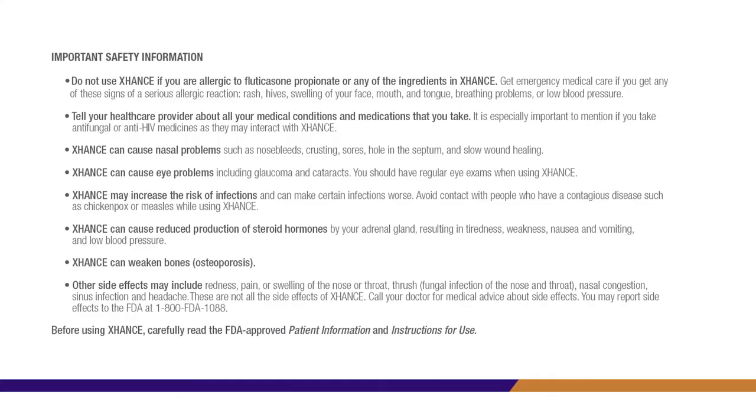Important safety information. Do not use Exhanse if you are allergic to fluticasone propionate or any of the ingredients in Exhanse. Get emergency medical care if you get any signs of a serious allergic reaction: rash, hives, swelling of your face, mouth, and tongue, breathing problems, or low blood pressure. Tell your health care provider about all your medical conditions and medications that you take. It is especially important to mention if you take antifungal or anti-HIV medicines, as they may interact with Exhanse. Exhanse can cause nasal problems such as nosebleeds, crusting, sores, hole in the septum, and slow wound healing. Exhanse can cause eye problems including glaucoma and cataracts. You should have regular eye exams when using Exhanse. Exhanse may increase the risk of infections and can make certain infections worse. Avoid contact with people who have a contagious disease such as chickenpox or measles while using Exhanse.